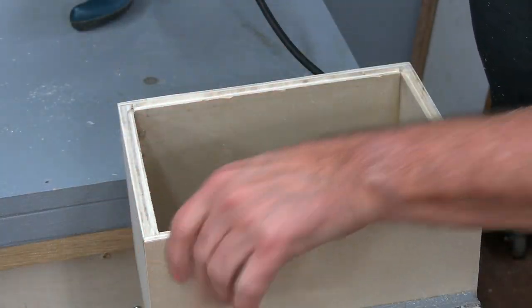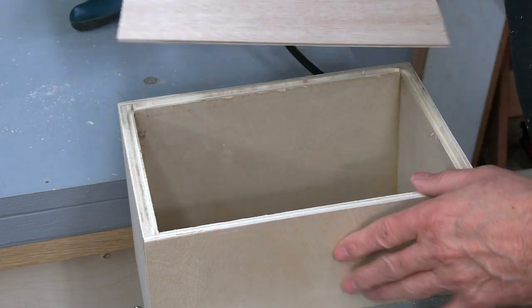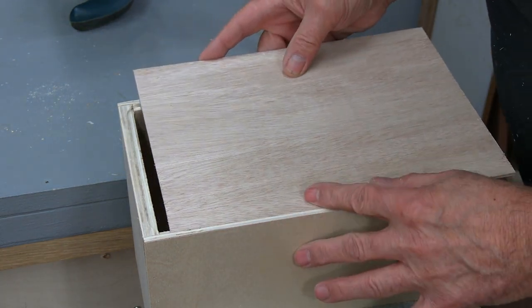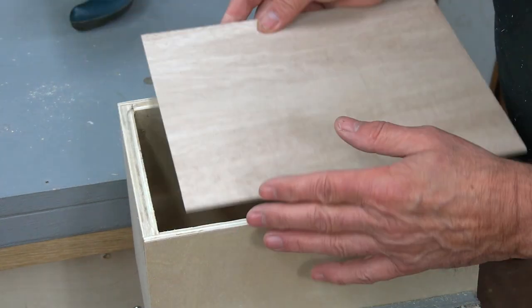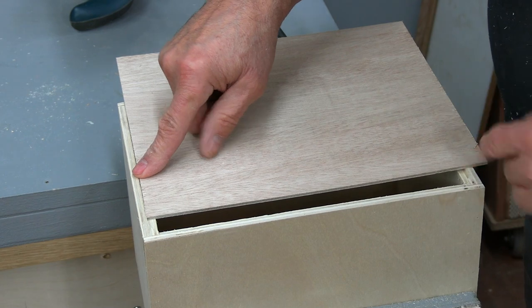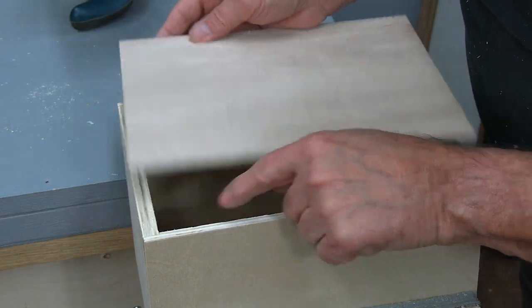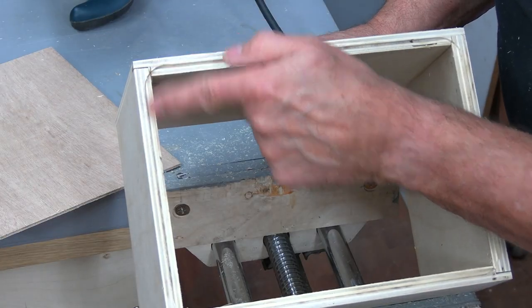This particular piece of plywood I'm working with is quite chippy, but usually it's not like that. Now the next thing I need to do is fit the top in there. I basically need to measure end to end and side to side, but I also need to account for these rounded corners — you can see how it's round in there.